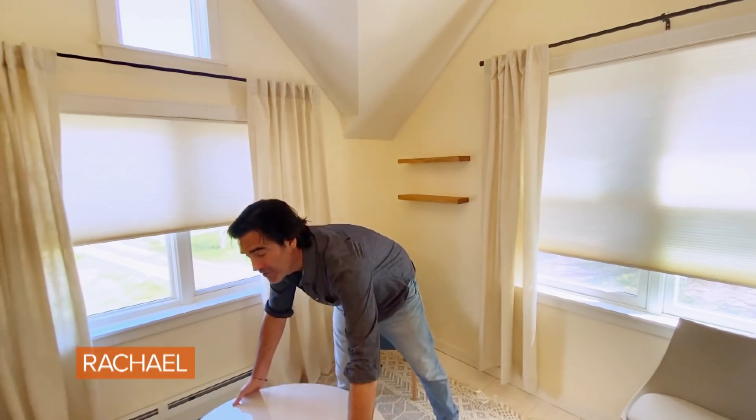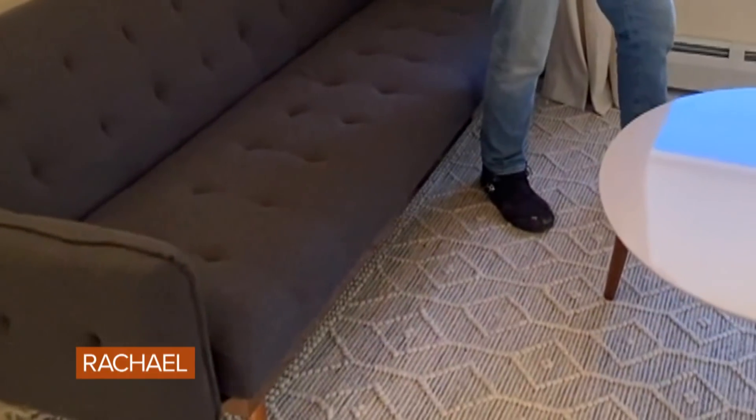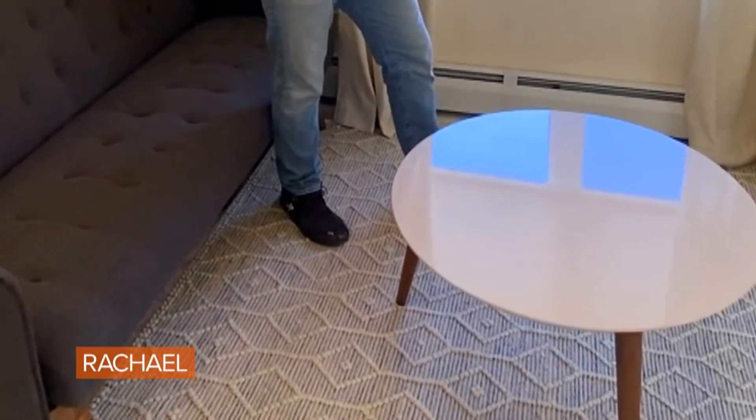One of the first things you're going to do is decide the layout of the room, and of course that starts with the big ticket items — the sofa and the desk. Now this wall seems to fit the sofa perfectly because it lets me lay my rug out this way, which softens the room up but also gives me so much more space to work with.